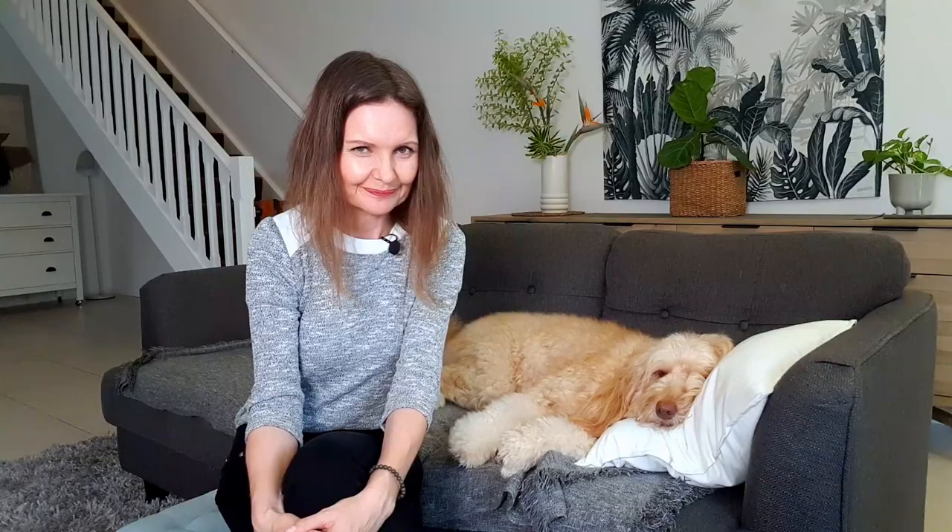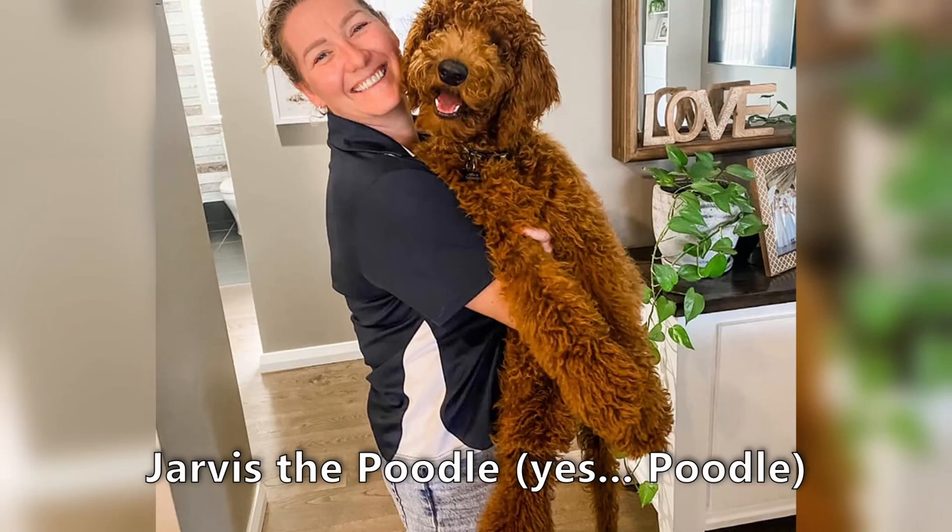If you have a golden doodle with those cute hairy teddy bear feet, you also know it can be hard to keep the hair on the feet from developing mats between the toes and to get good access to the nails to clip them. And the classic poodle feet — by which I mean feet that are completely shaved back — are a practical option, but not one that appeals to most doodle dog owners, or to some poodle owners who prefer the shaggy doodly look on their poodles.